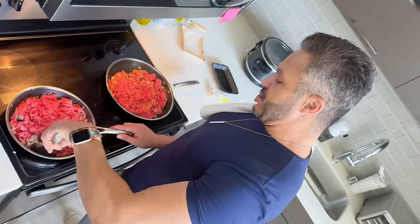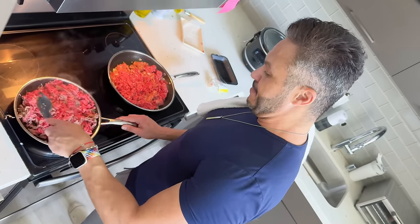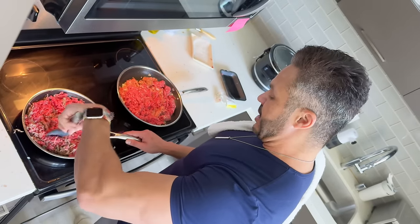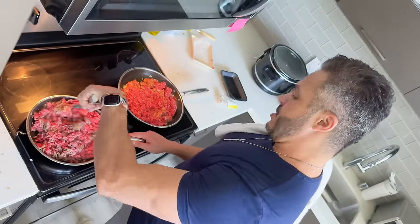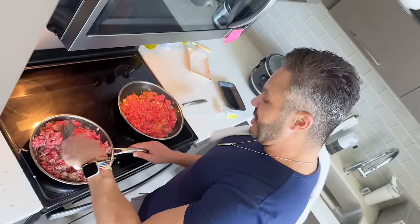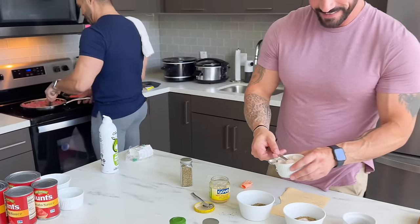So you guys know, I mentioned this in my little videos before — I go to a Hispanic market. They have their own butcher there and the produce is really, really nice, super fresh. And it's really, really cheap — probably one of the cheapest places to buy stuff right now, especially here in San Diego where everything's a little pricey.